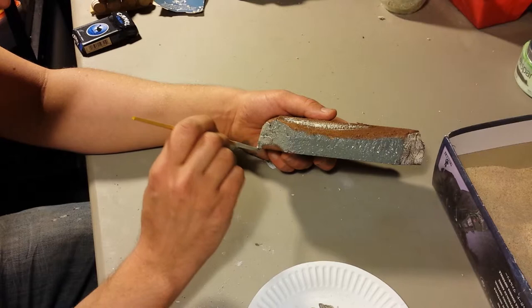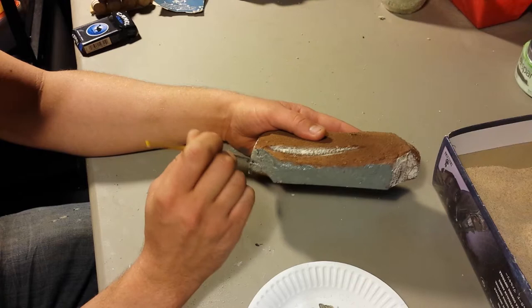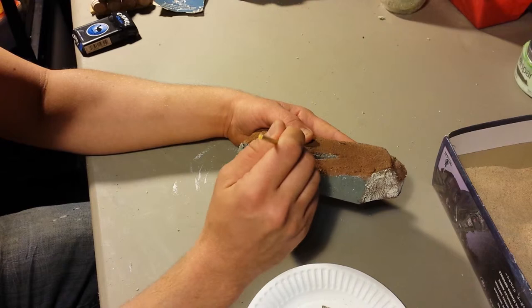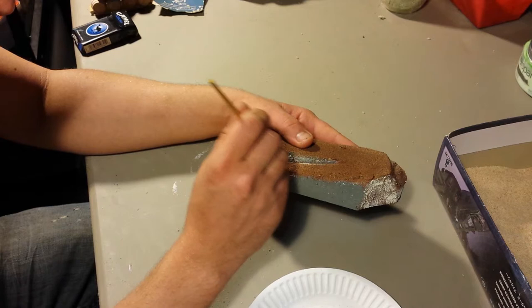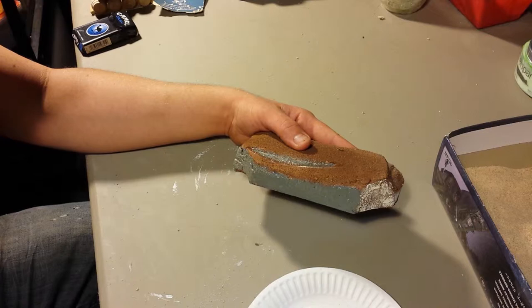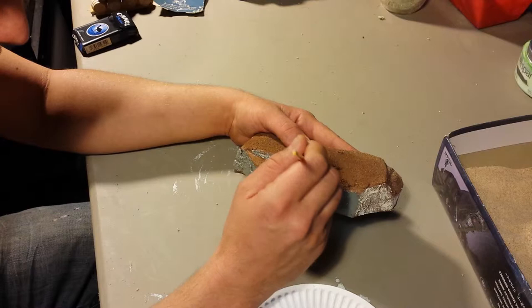Just running it over, getting into all the cracks. The top of this is going to stay brown, and then I'm going to green flock over it. So just like your dirt outside, you don't want to paint green under grass because there's no green under grass — the grass is green, the dirt underneath is brown.